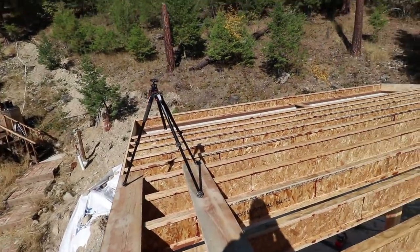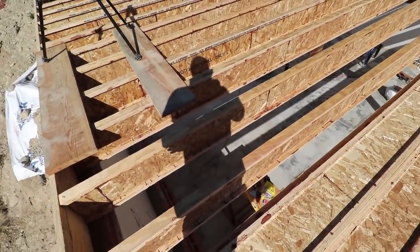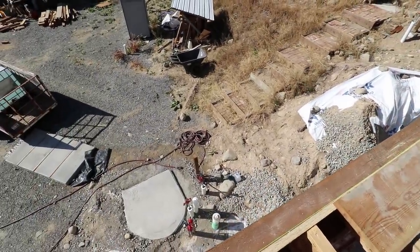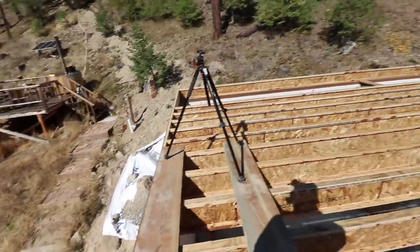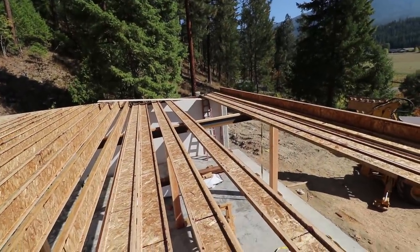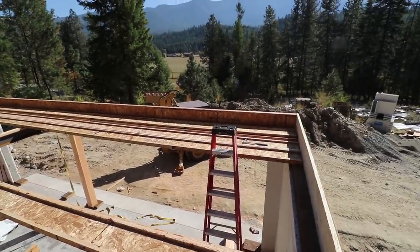You've definitely got to get comfortable with the height. Right now we're at about 10.5 feet off the concrete, and to the outside it's probably closer to 13 feet to the ground. But once you kind of get your feet underneath you and you feel stable up here, as long as you take your time and don't get in a big hurry, you're good to go.